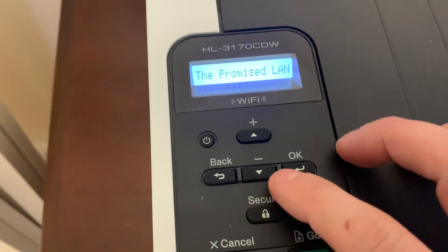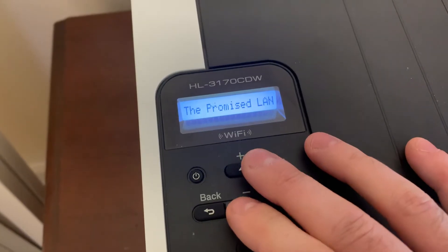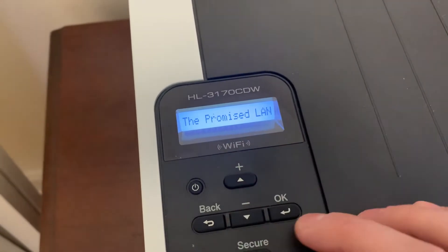So here a list will pop up. You can usually scroll through it. Mine is called "the promised land," so we'll hit OK.